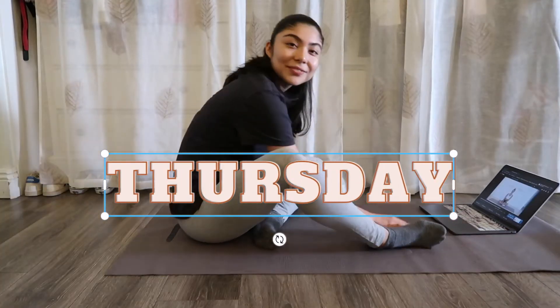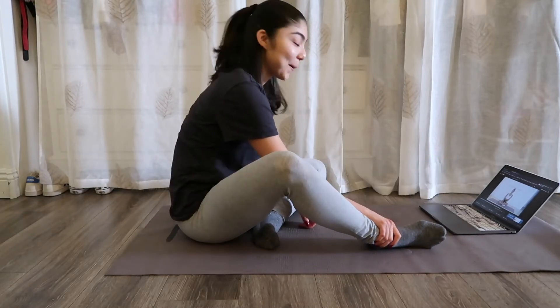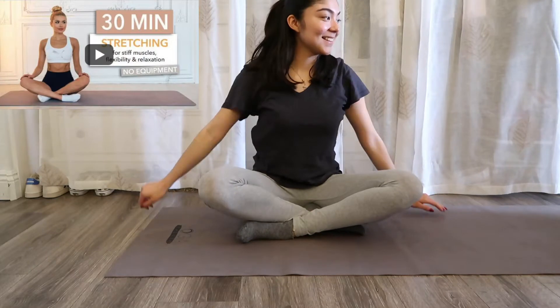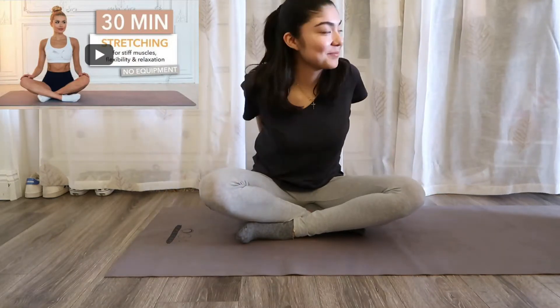Thursday was a rest day for me. I was feeling a little bit sore so I decided to do a 30-minute stretching routine — the one by Pamela Reif. My sister also joined me but she didn't want to be on camera.